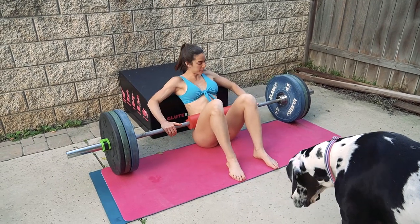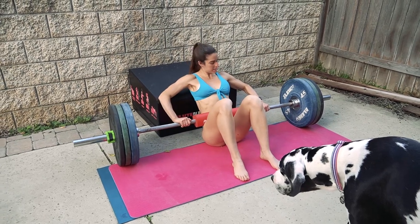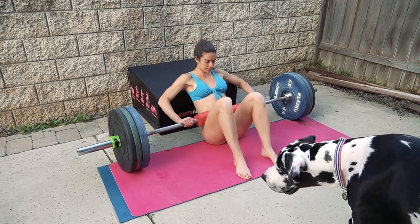Next exercise is hip thrusters. The set and rep counts are written down here — for me it's 10 reps. We're going a little heavier on these today.